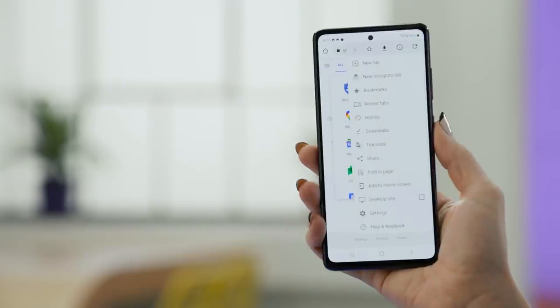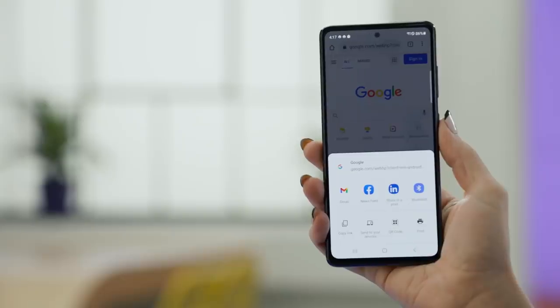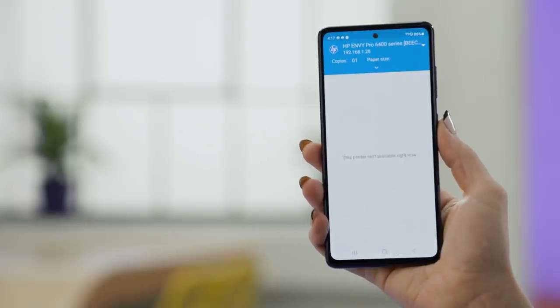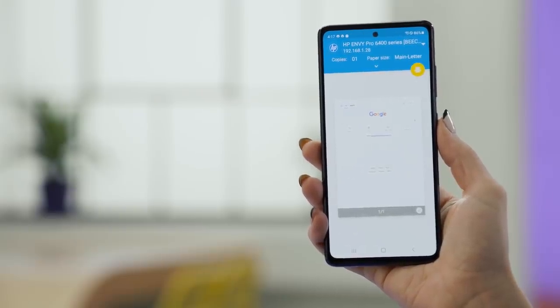You can also print directly from an app like Google Chrome — just open the app, tap on the menu and share, tap Print, and then choose your printer from the drop-down menu. If needed, you can adjust your printing options and then tap the printer icon to start printing.